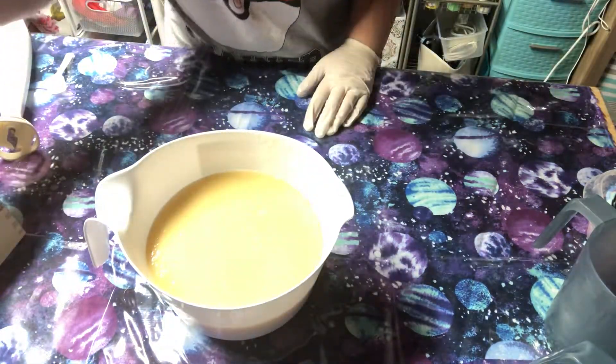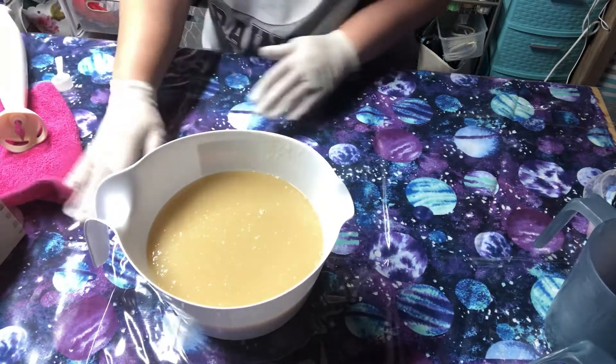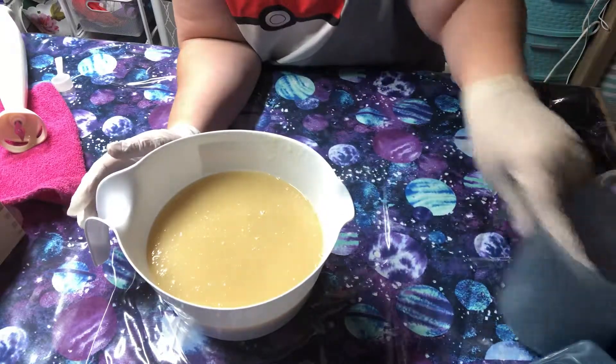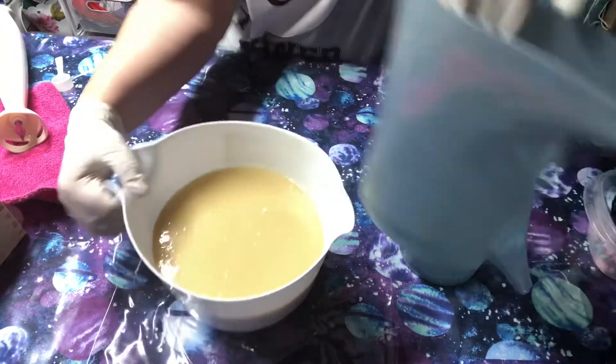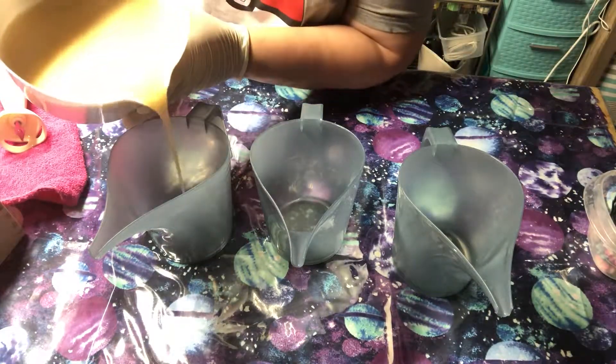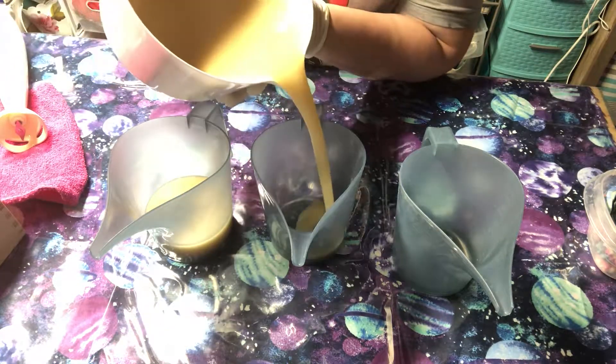I'm gonna get one of my rags and put this on top of it. It's not completely done but I'm gonna keep mixing. I'm gonna be splitting these off just kind of by line of sight - if one's a little more than the other it's not too big of a deal - but I'm gonna do a three color blend.